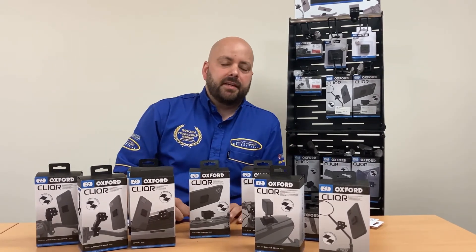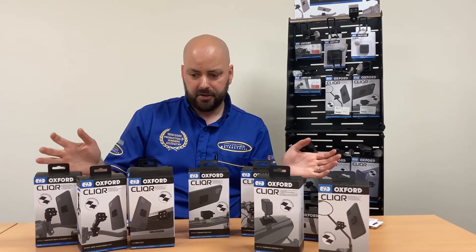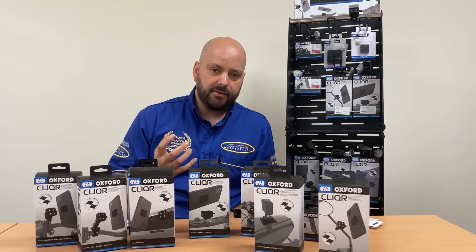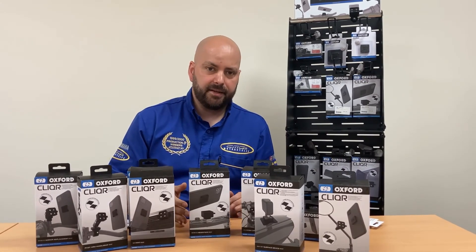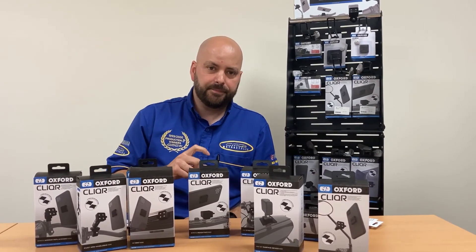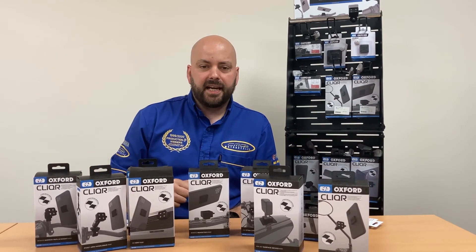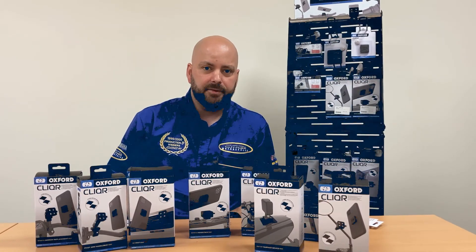If you get yourself down to one of CMC Motorcycles, we can show you how all this works in store — it's much easier than showing on video. The products range from anywhere from £25 all the way up to £49.99. The £49.99 one is a pivot mount system so you can change the angle of your mobile phone. Thanks guys for watching — please subscribe and check out our videos for weekly updates.